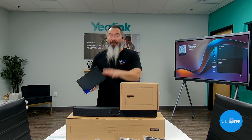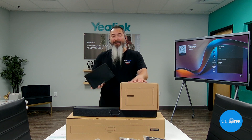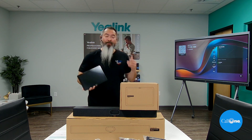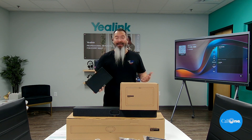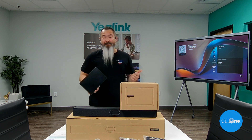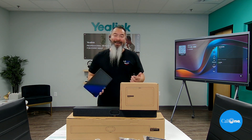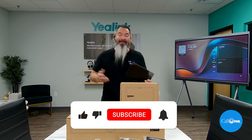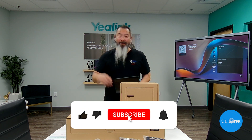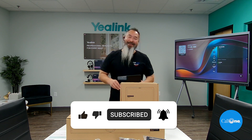Quick unboxing of the Meeting Bar A40 and the CTP25 touch controller. We're going to go ahead and get this set up. If you want to see this stuff live and in action, you can book an in-person or virtual demo — we'll put that information somewhere. If you like this type of content, don't forget to like, subscribe, and comment below. Let us know what you'd like to see and we'll do our best to make it.